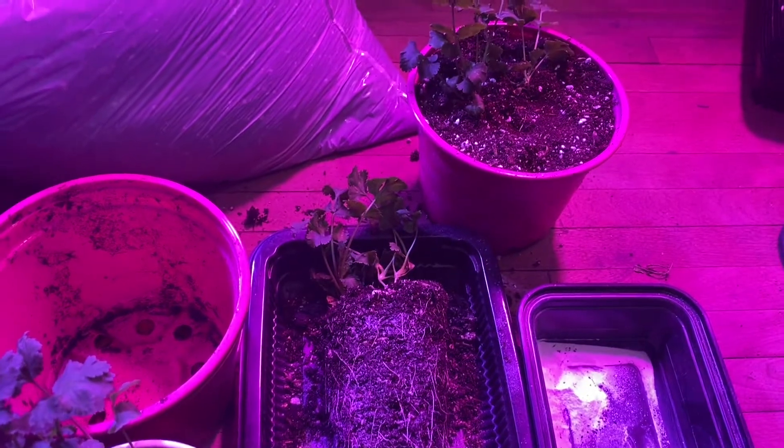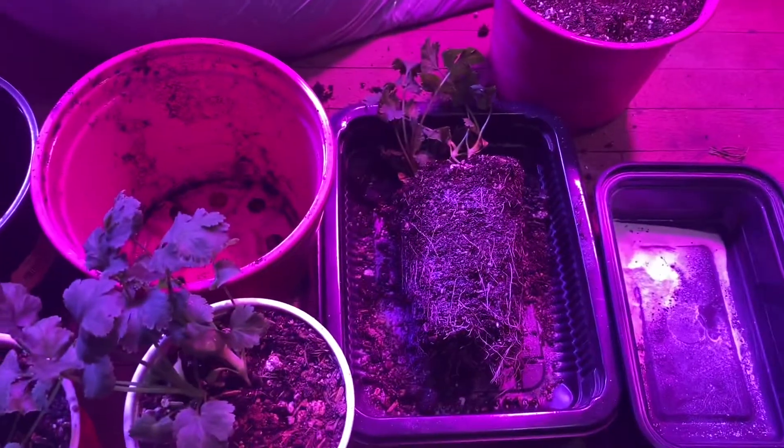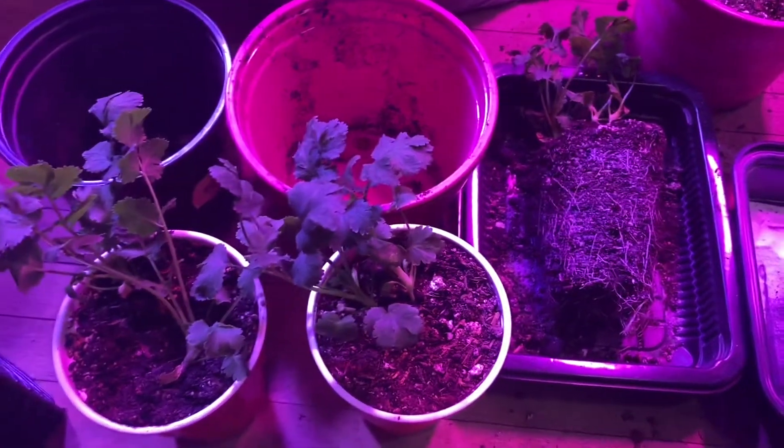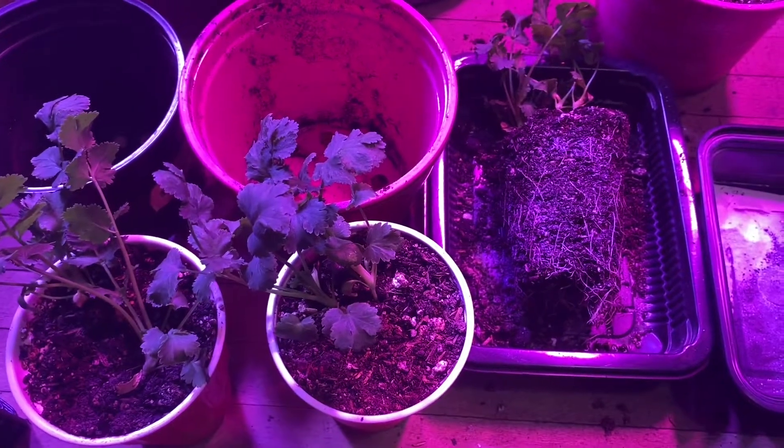Mycorrhizal is a really good thing to put on all your plants if you want them to succeed and do well growing in organic soil. That's it — God bless, you guys have a great day.